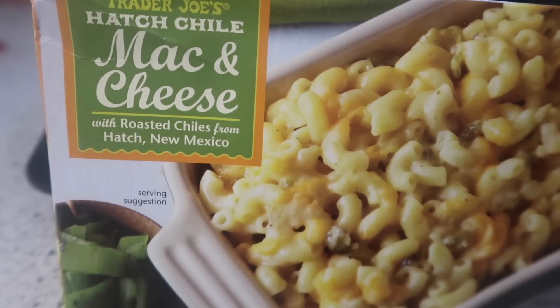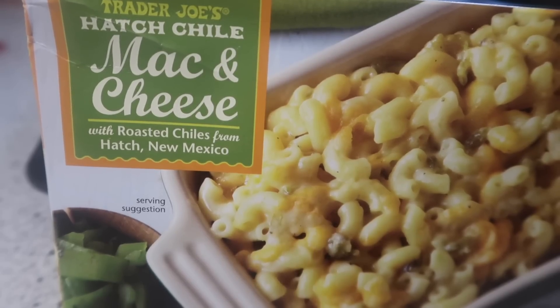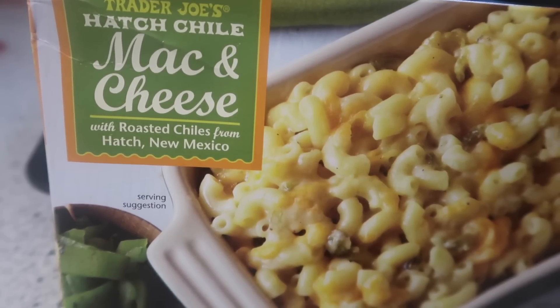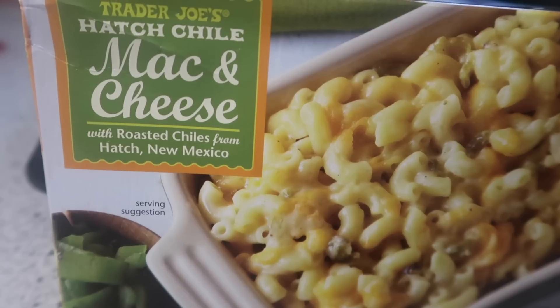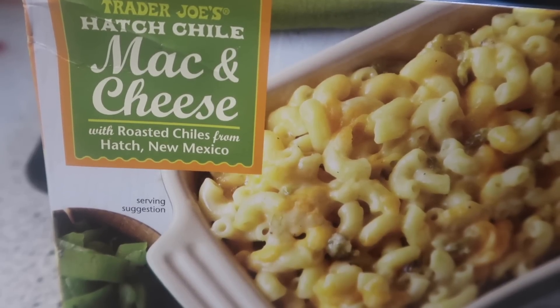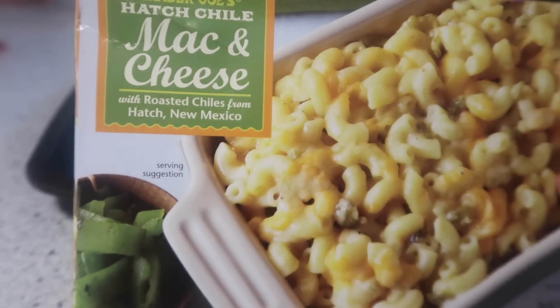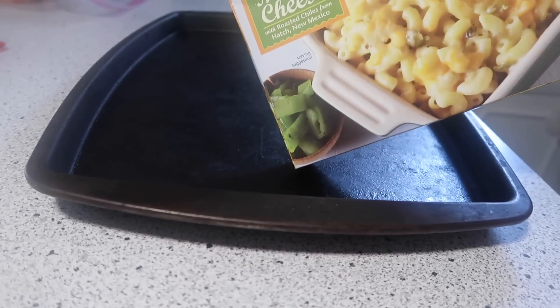Tonight's meal is one of those highly complicated meals — very difficult, many steps, time-consuming. As you can see I am holding up a Trader Joe's hatch chili mac and cheese box. The complication with this is I'm just gonna have to open it and put it on this pan.